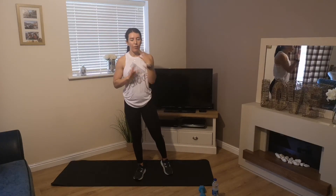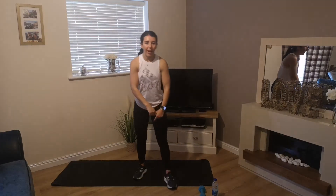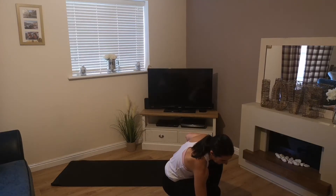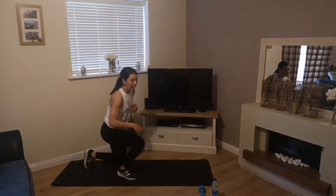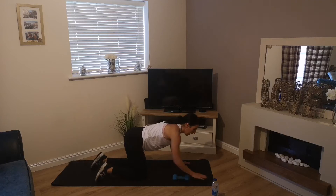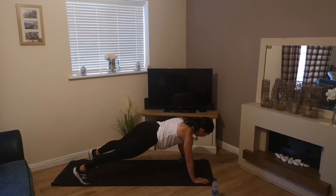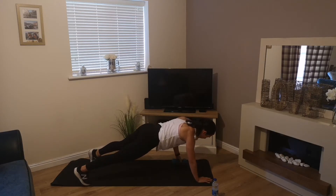We've got 4 exercises, 30 seconds each, 30 seconds rest, then repeat, before 90 seconds rest before moving on to the next 4 exercises. Grab a drink if you need it, get down to the floor for those dumbbell pull throughs. 3, 2, 1 — off we go! Pull that weight across, keep that core nice and stable, don't let your hips drop down.